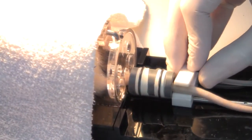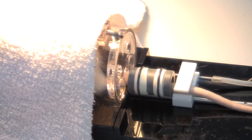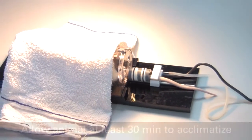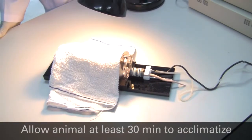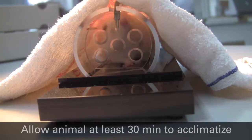Once secured, ensure that the pulse transducer is not in contact with the tail cuff, as vibrations from the cuff may affect the pulse signal. It is recommended that the subject is allowed to acclimatise to its new surroundings for at least 30 minutes prior to acquiring any data.